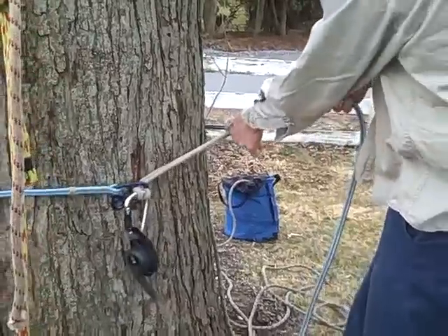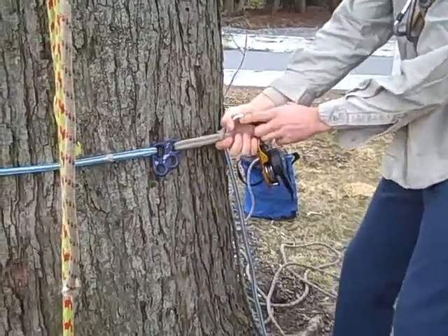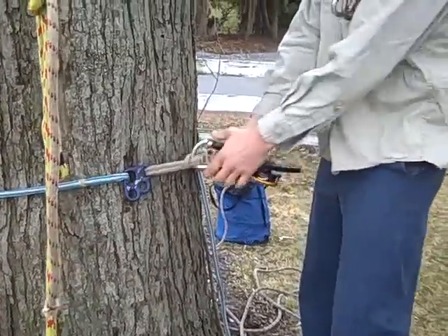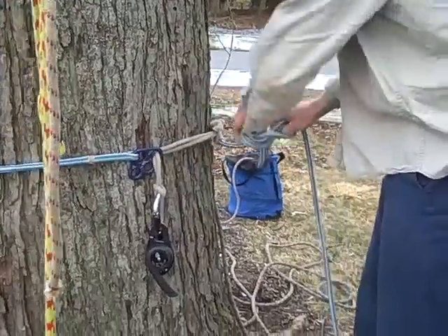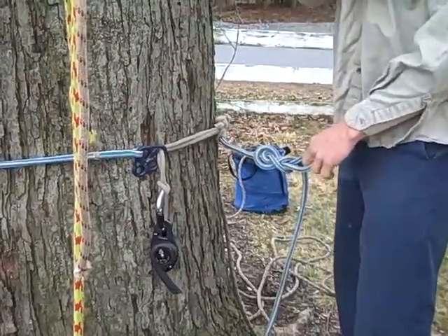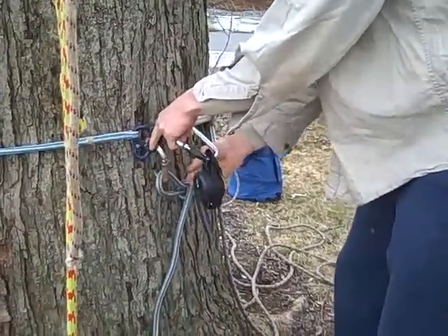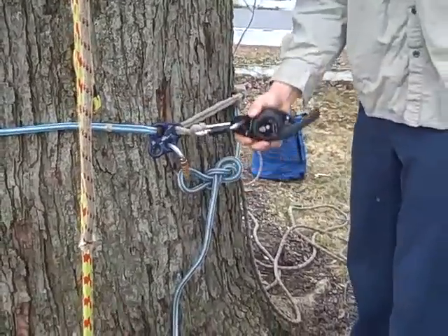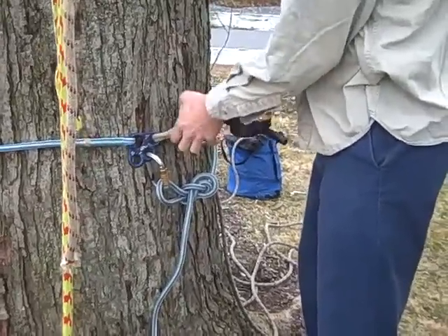I'll tighten up the system and make sure it sets so that it doesn't slide up the tree. I'm going to back up this hitch just to make sure it doesn't slide, and use a carabiner to attach it to the rigging plate. Next, I'll attach the rope to make it lowerable.